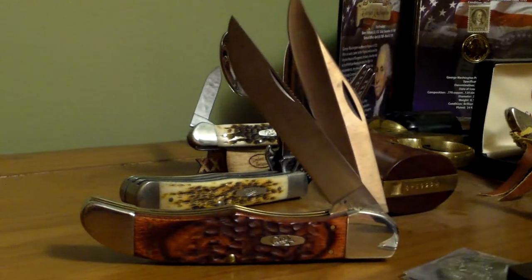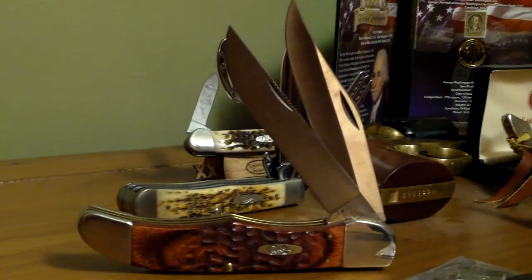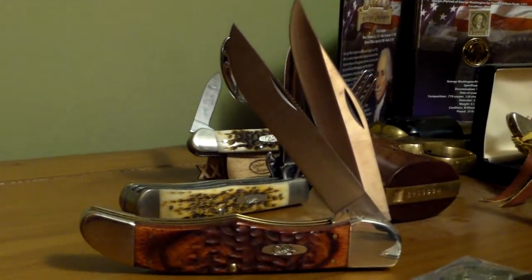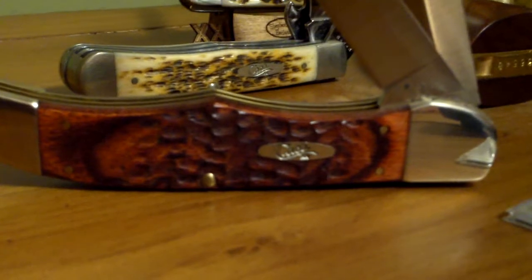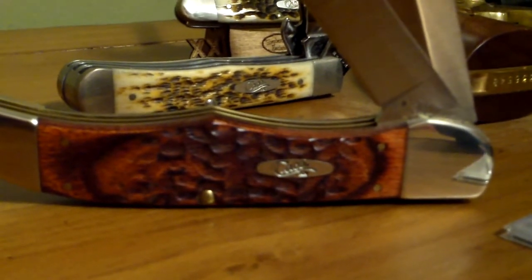Here we have a large folding hunter. The folding hunter has two blades — a skinner blade and a large clip blade. That knife has a stamina wood handle, which I think is a really pretty handle. That wood just has a nice color and nice grain to it. It's a good looking knife.